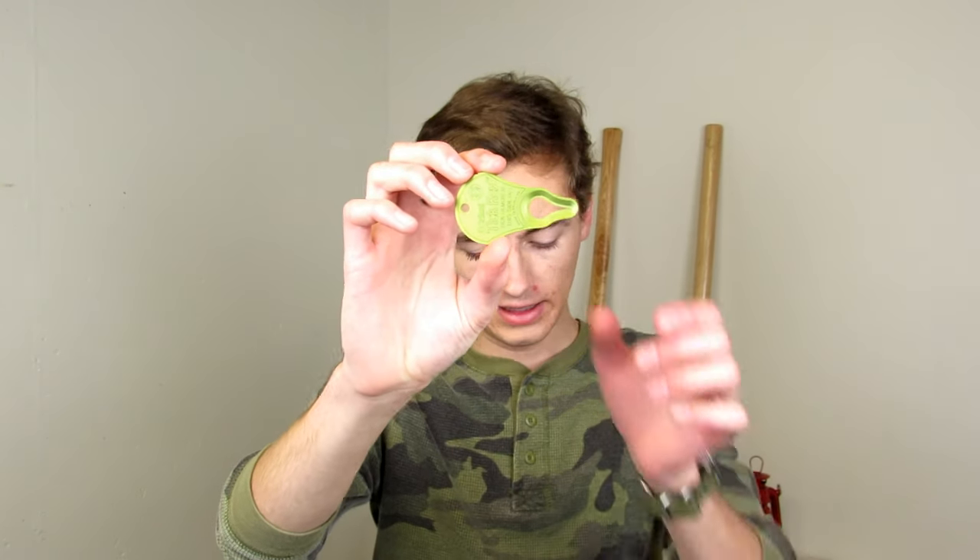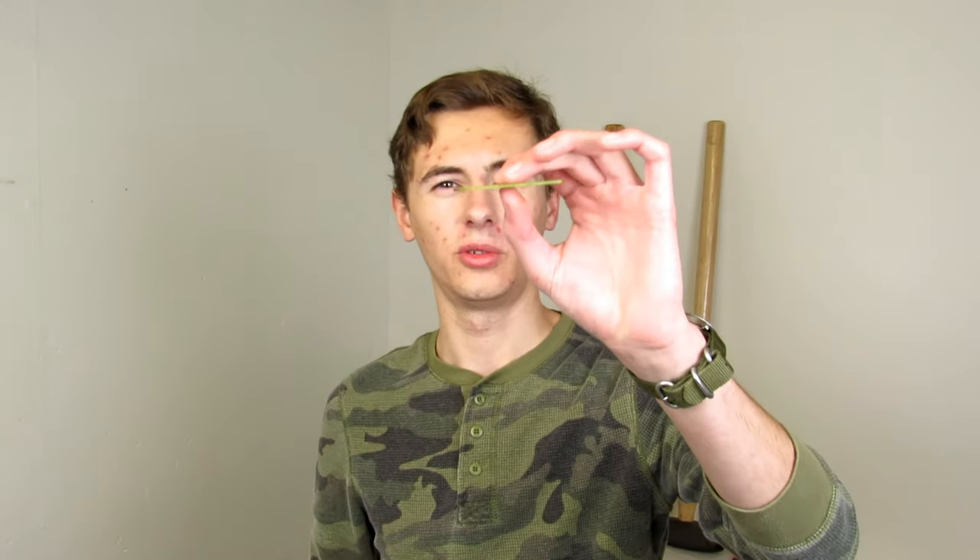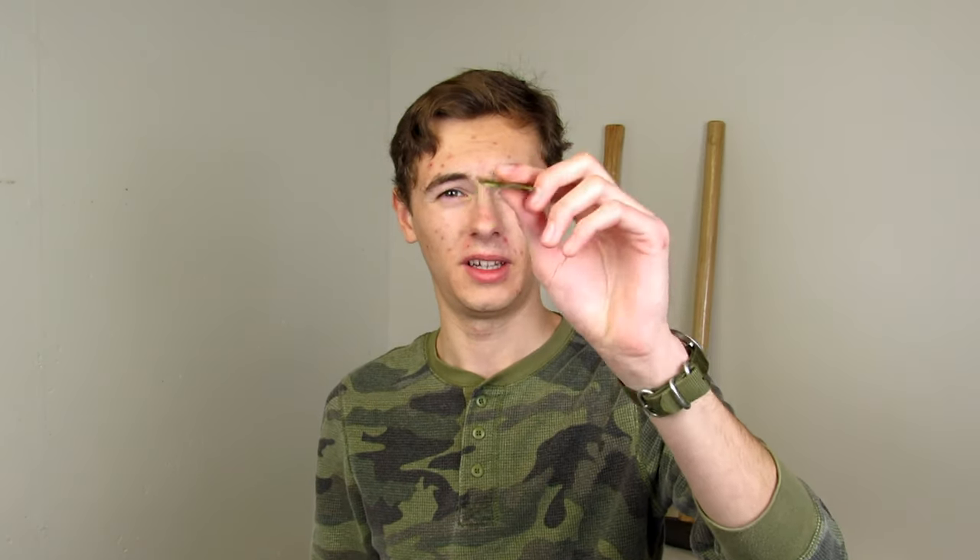The original TickKey is made from anodized aluminum. It is 2.5 inches long, 1.5 inches wide, and 1/16 of an inch thick. It also weighs only 0.17 ounces, which is super lightweight and compact.